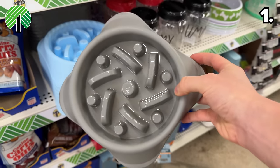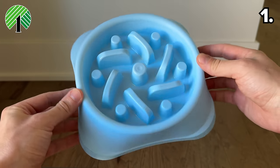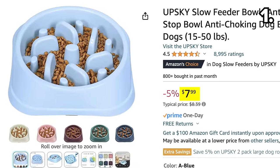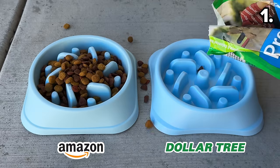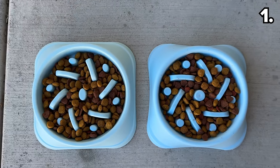If you have an overly eager four-legged eater in your household, this puzzle dog bowl from Dollar Tree at $1.25 helps slow down the food consumption process, which is the same case for the Amazon version at $8. When you put these products side by side, they're almost identical, which is crazy. I'd save yourself the $6 and favor the Dollar Tree dupe in this case.